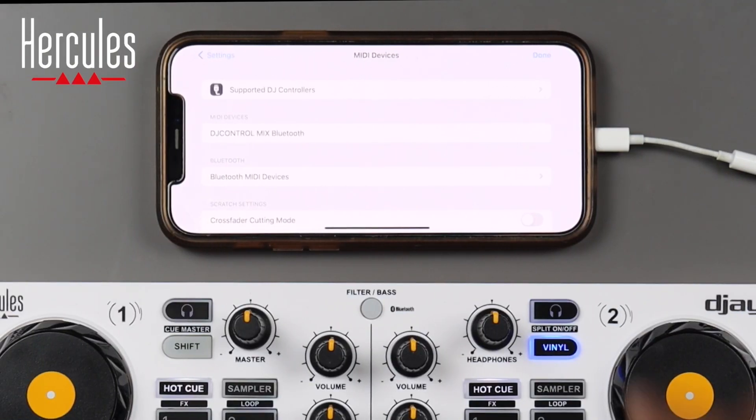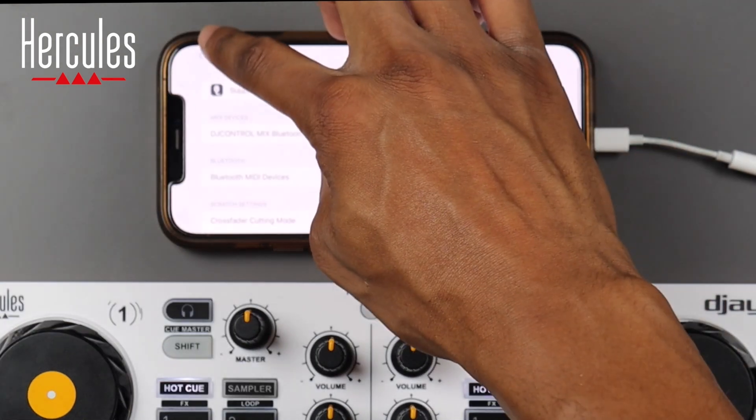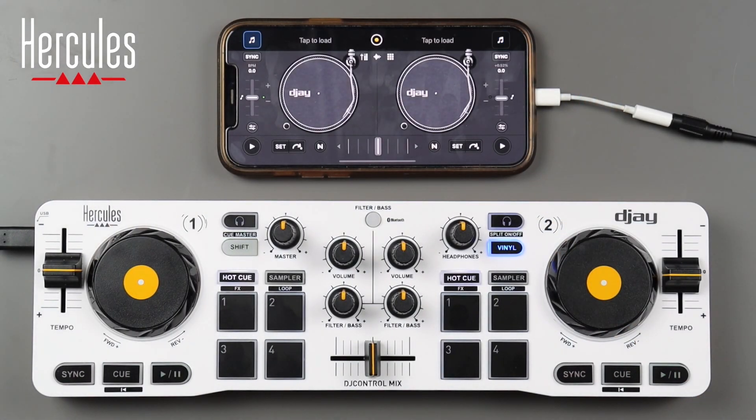Once your controller is connected, scroll down a little bit and enable crossfader cutting mode. This is for scratching and makes sure the crossfader is set up properly, which we'll cover in another episode. Once that's done, go back and press done to return to the main interface.